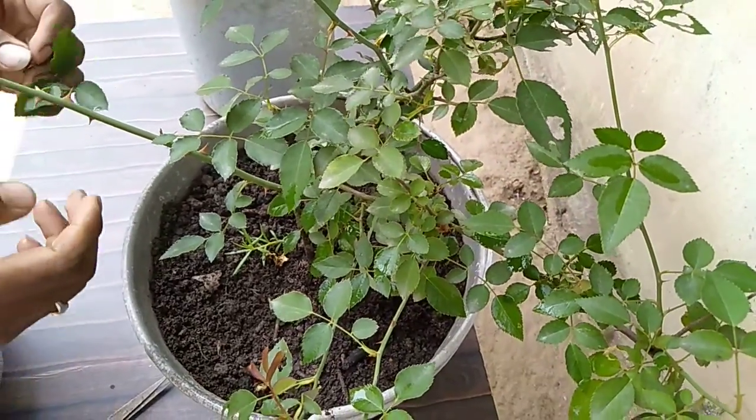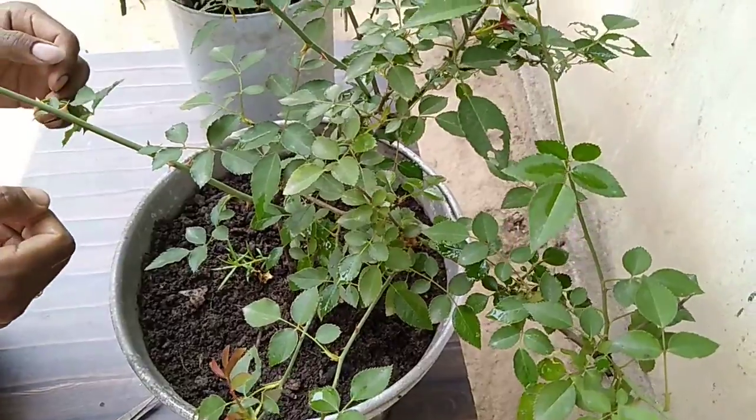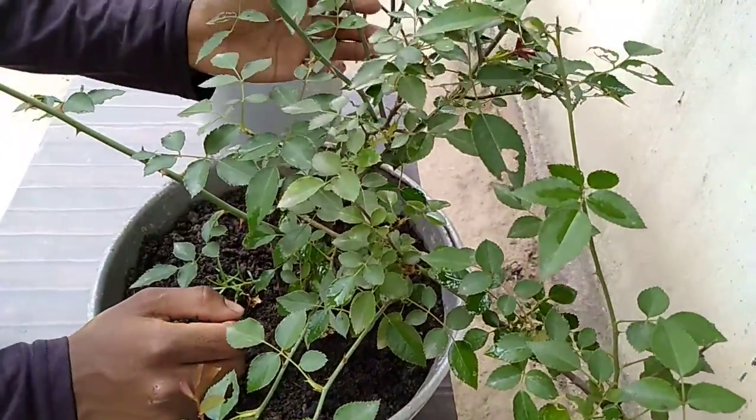How to care for a rose plant in summer. Namaskar, welcome to our YouTube channel My Passion Garden. Today,